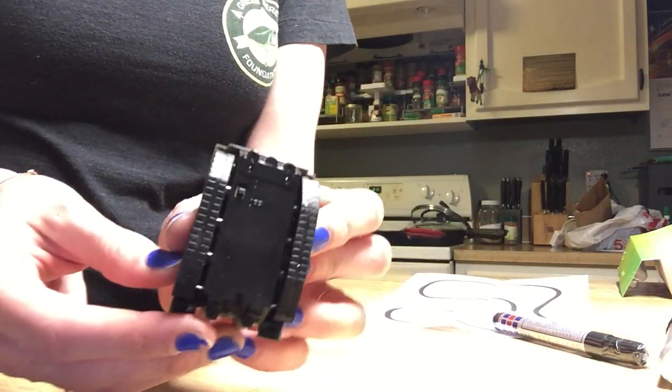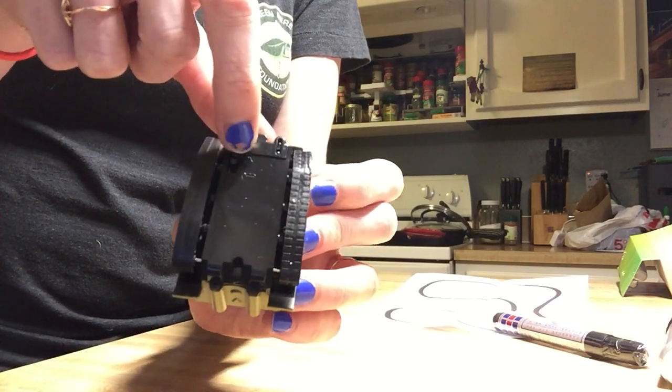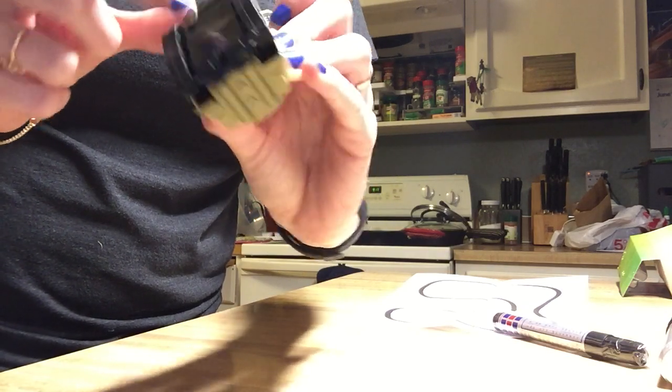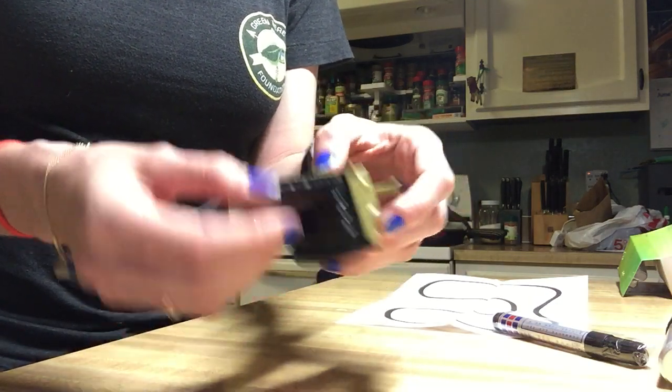It comes with an on and off switch on the bottom, and it's got these little rubber tracks on it.